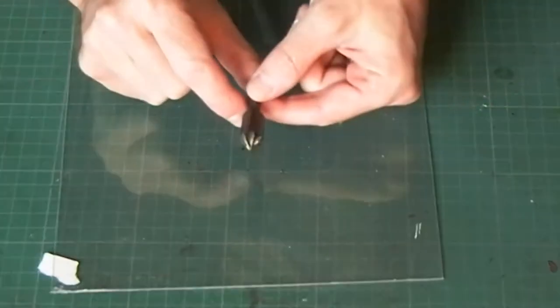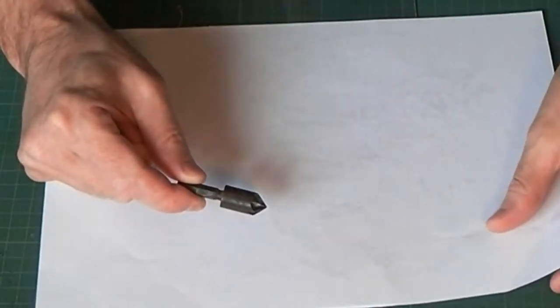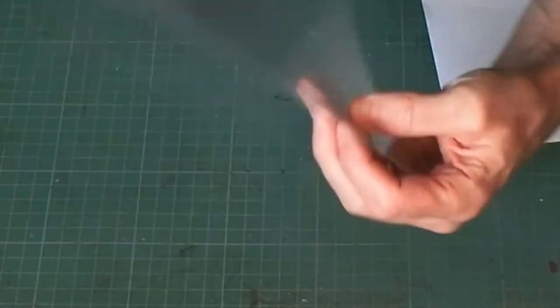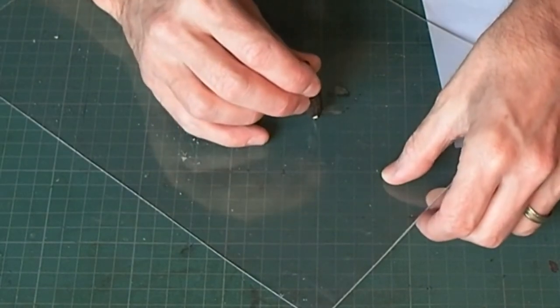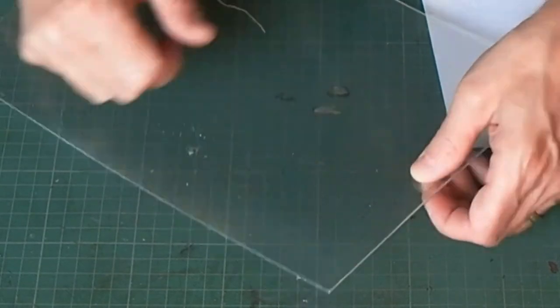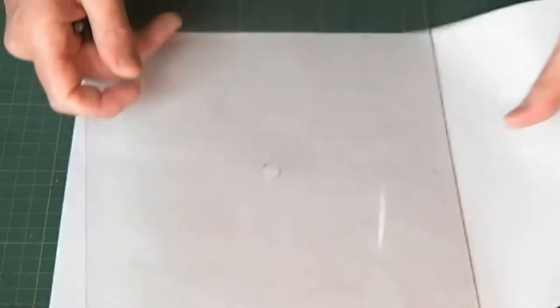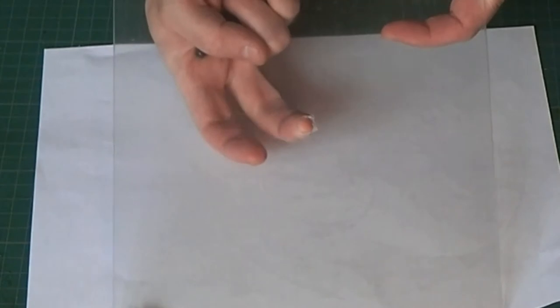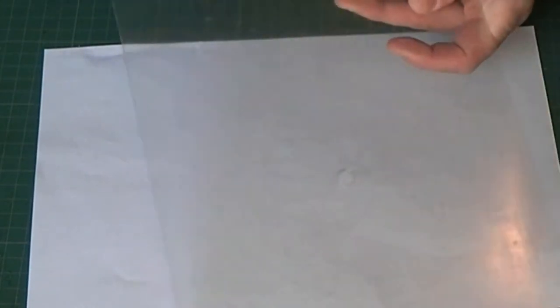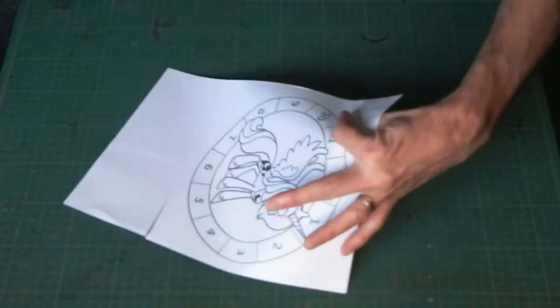What I'm going to use is a countersink bit. I'm going to drill from one side and then flip it over and do it from the other side to take the edges away. I'll probably also need to use my craft knife to take away any burrs, but that gives me the hole. I've got one I did earlier and you can see the hole drilled in there — I did that with the countersink bit.